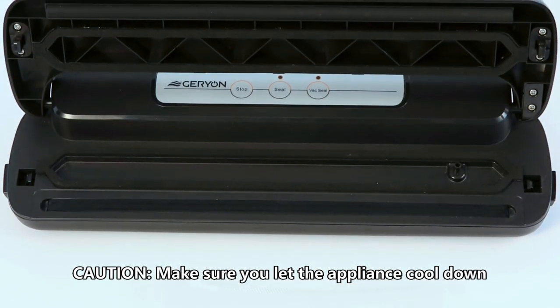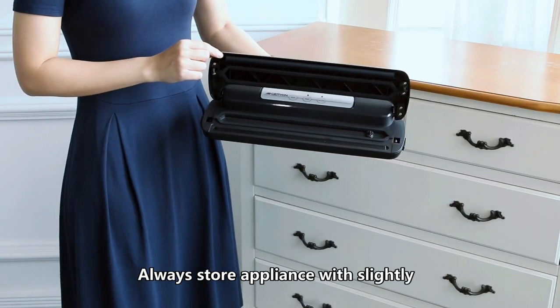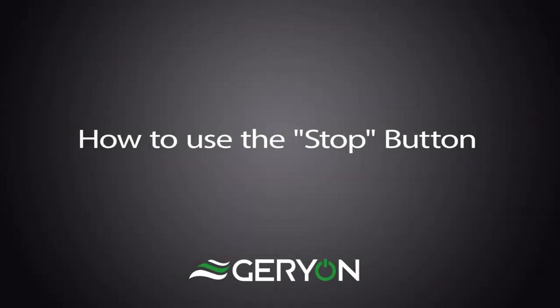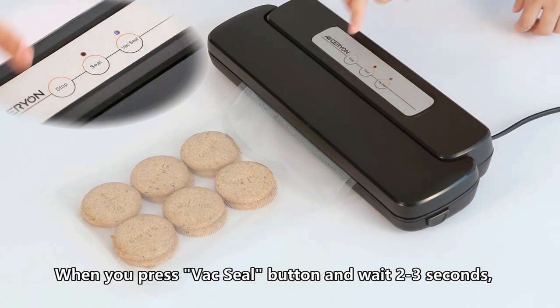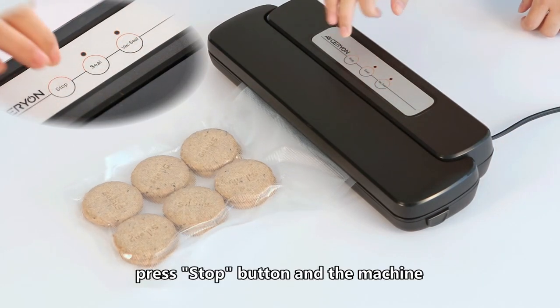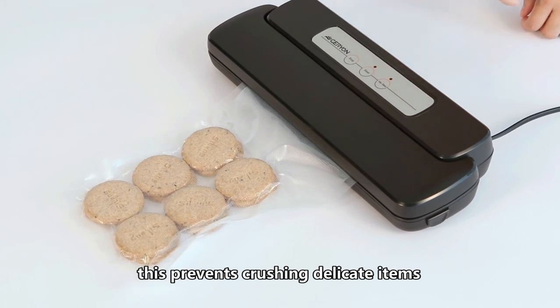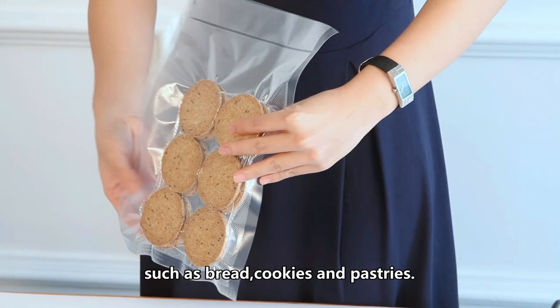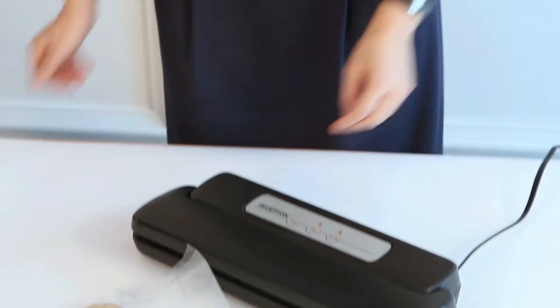Caution: make sure you let the appliance cool down for 40 seconds after each use. Always store the appliance with the lid slightly closed — do not lock it. To use the stop button: when you press the vac seal button, wait two to three seconds, then press the stop button and the machine will immediately halt. This prevents crushing delicate items such as bread, cookies, and pastries. Then press the seal button to seal the bag.